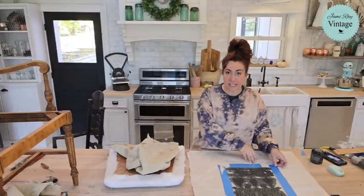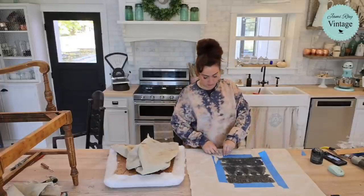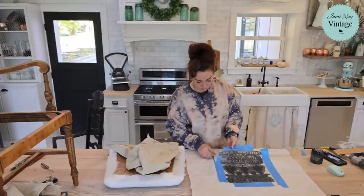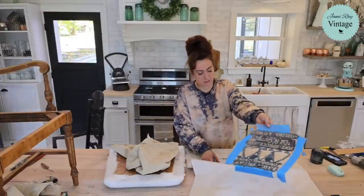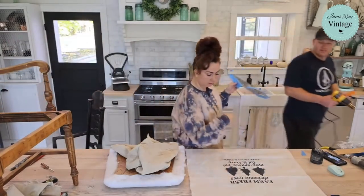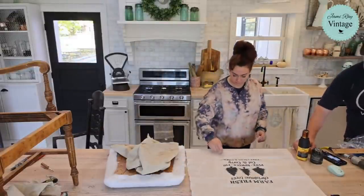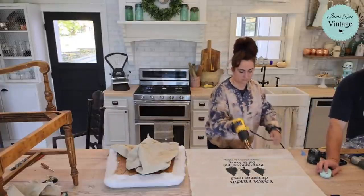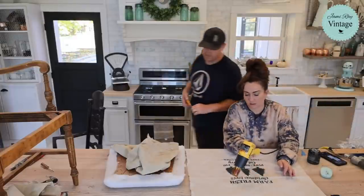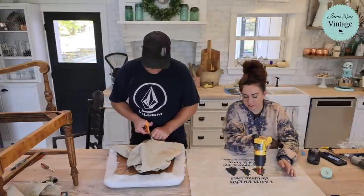You guys want to see the stencil reveal? Here it is! Super satisfying — it's like removing painter's tape. I got a little extra fleck there but that looks pretty good. It's just bonus paint. I'm using the heat gun to dry it so we could keep going — it would probably dry on its own in 15 minutes since my brush was fairly dry.